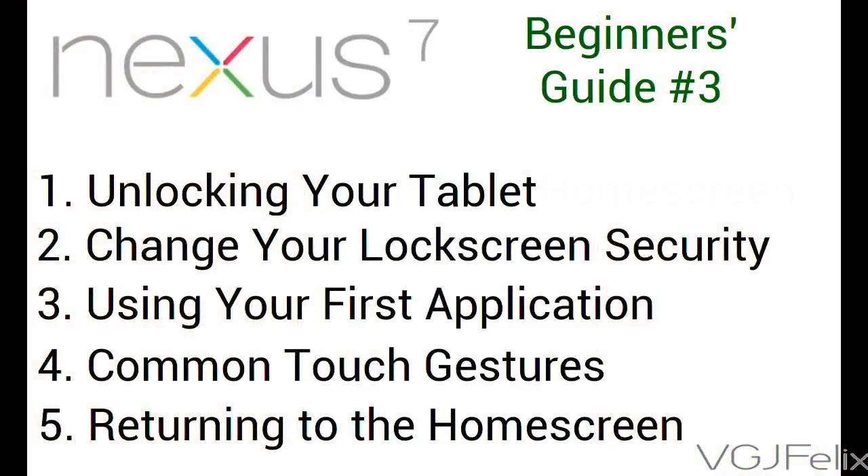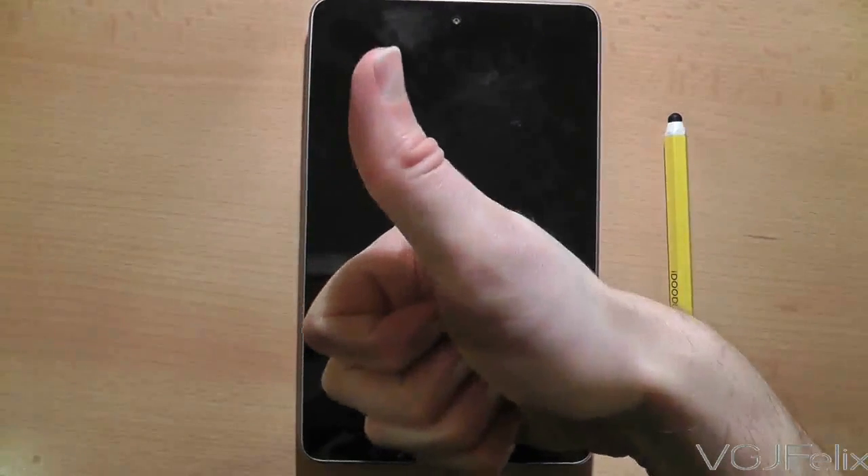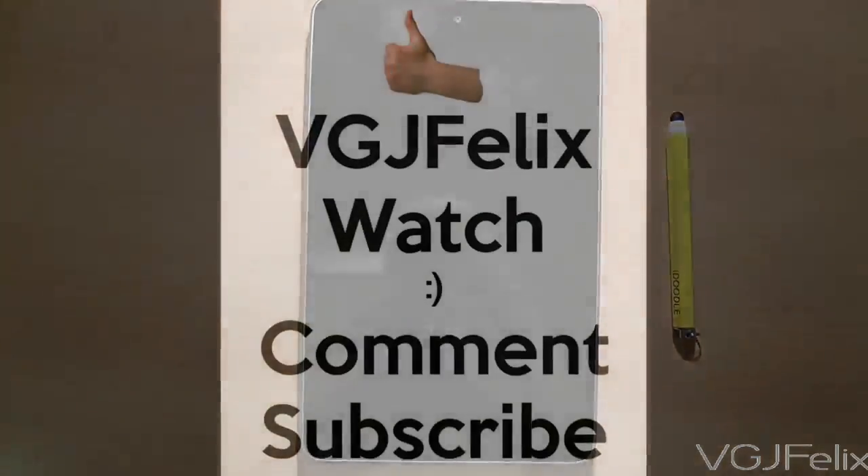Five minutes, five points — practice what you've learned. Thanks for watching. Check out part 4 to carry on where this video finishes, and if you think someone you know might find this useful, please share it with them. See you again soon.